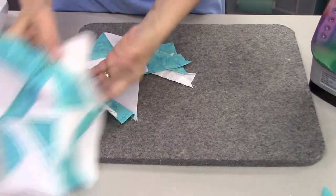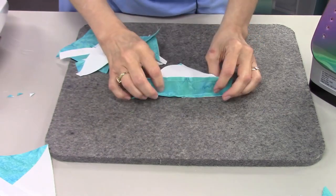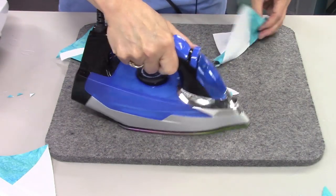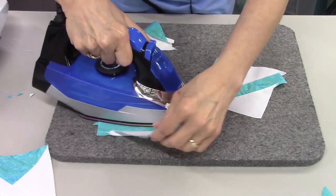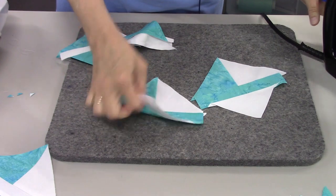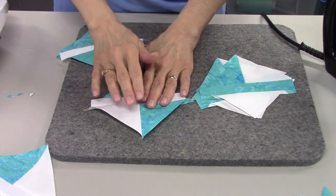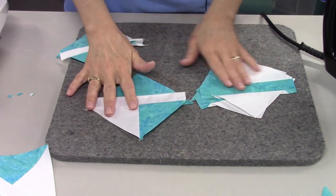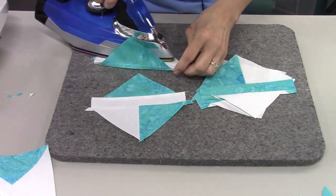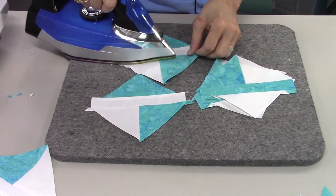Now we need to press these. Press towards the dark fabric, laying them like this and pressing down. Then press towards the quarter square triangle on the other set.